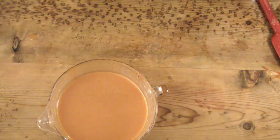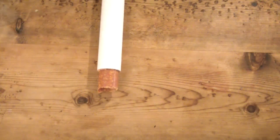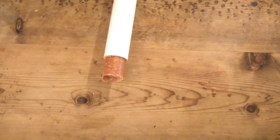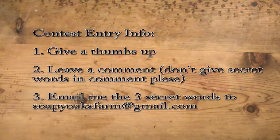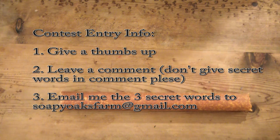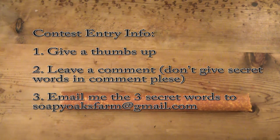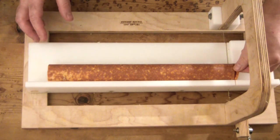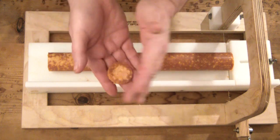I'm going to put the instructions on the screen real quick because I'm going to give you the final secret word, which is 'ring' — R-I-N-G, ring. Just give a thumbs up, leave a comment without the secret words please, and then email me the secret words. Doesn't that look like a sausage? It really did to me.